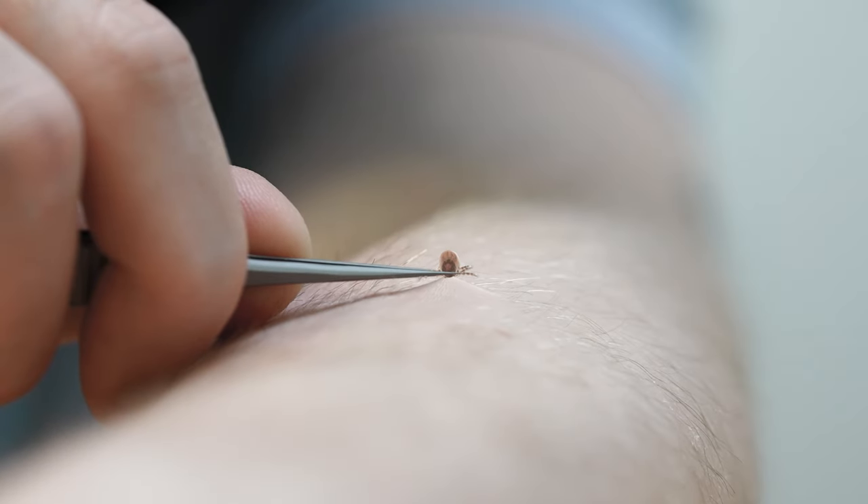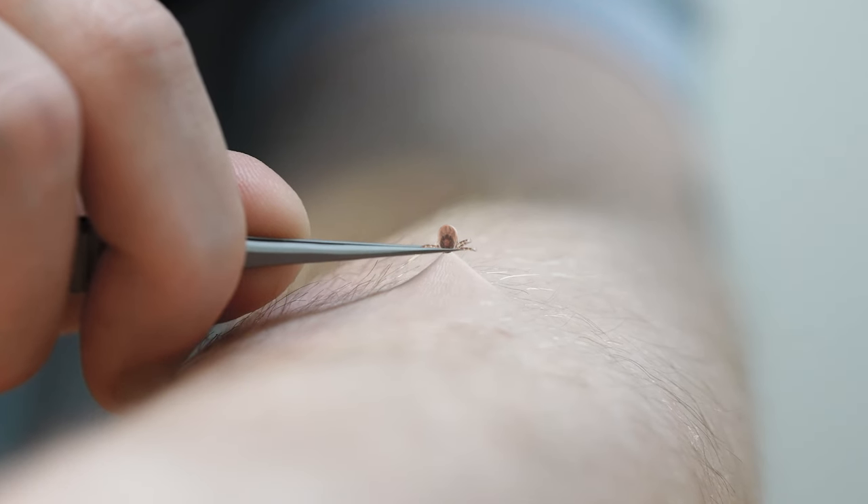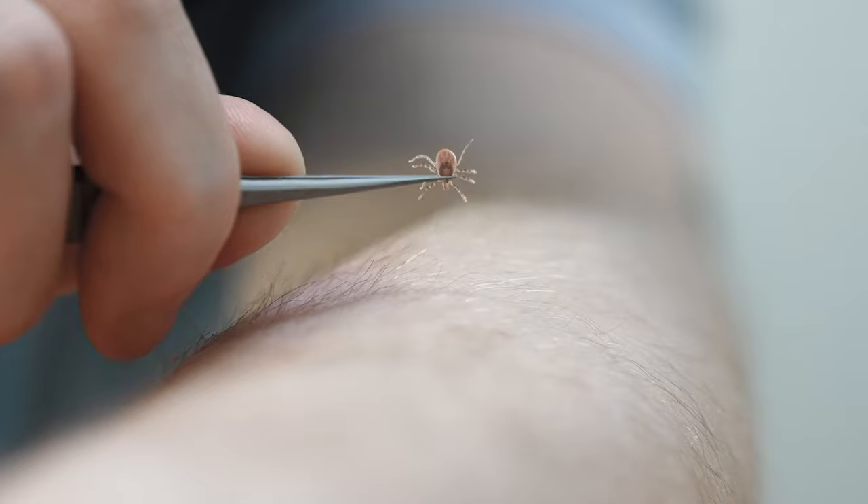Start by grasping the tick at the head as close to the skin as possible. Take your time and slowly pull it straight out. Try not to twist or squeeze the tick.